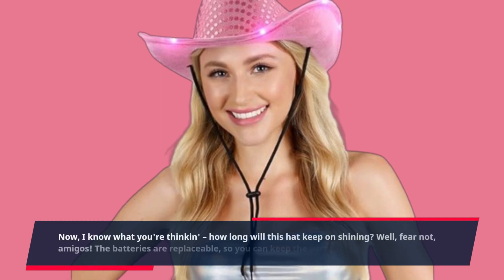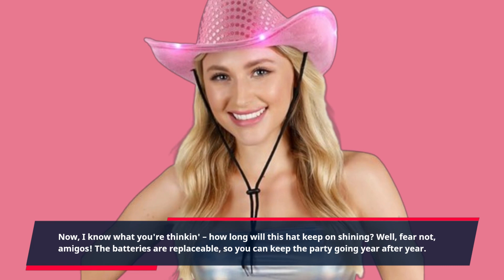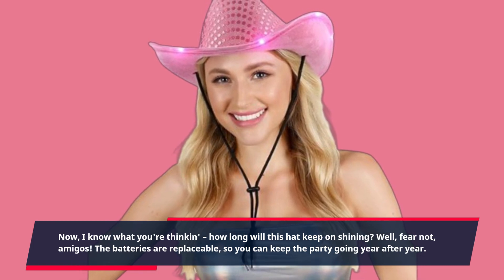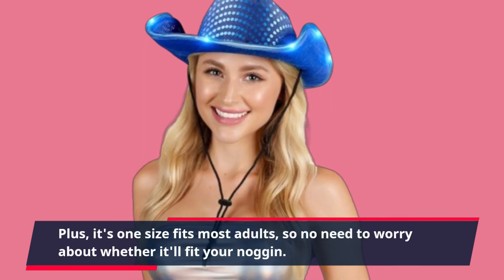Now, I know what you're thinking — how long will this hat keep on shining? Well, fear not, amigos! The batteries are replaceable, so you can keep the party going year after year. Plus, it's one size fits most adults, so no need to worry about whether it'll fit your noggin.